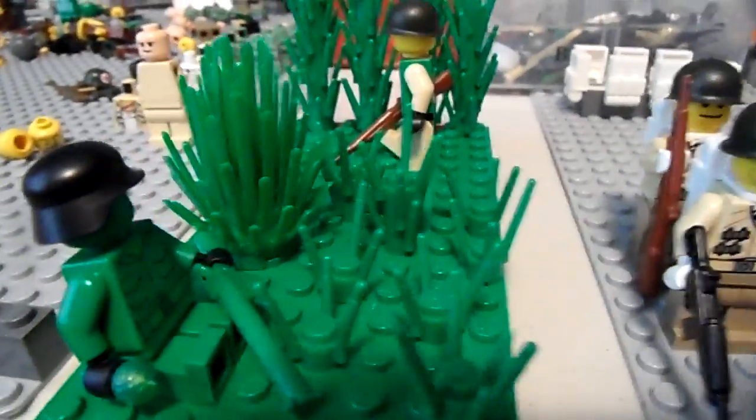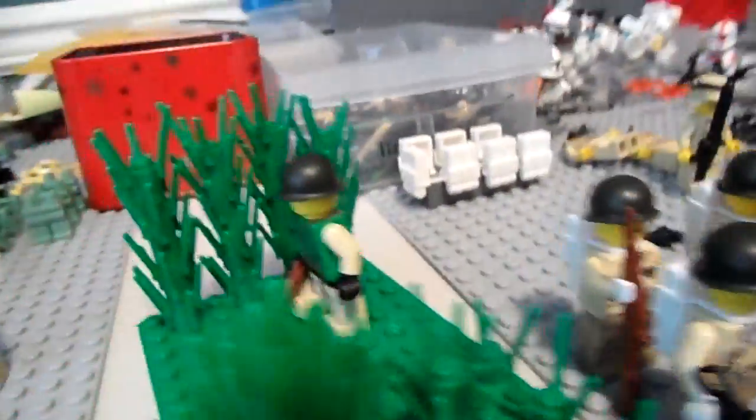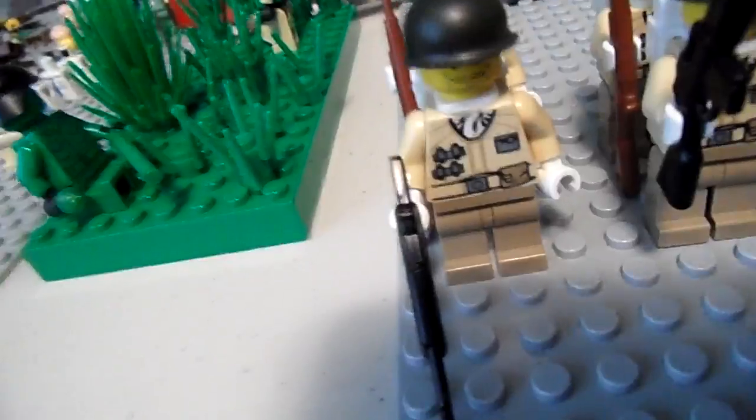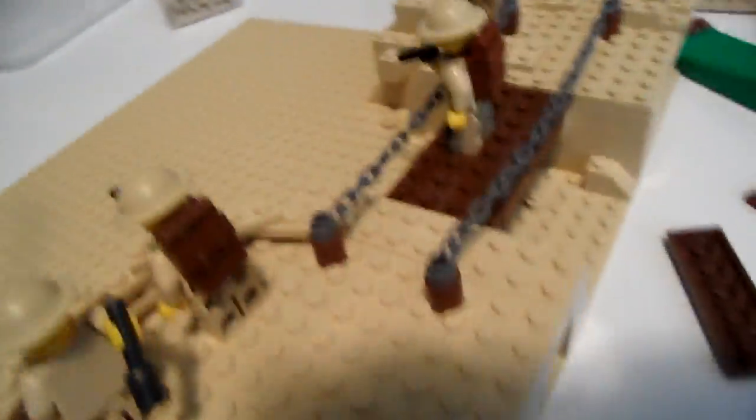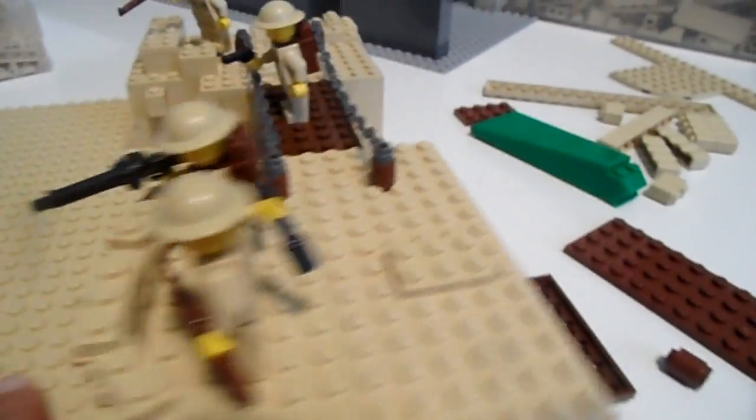I give credit to Floppy One for his idea — it is a German in camo spying on an American soldier over there.